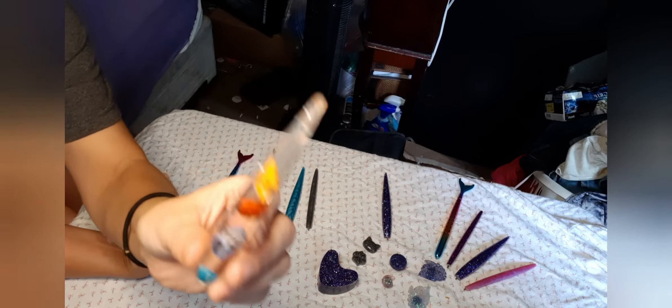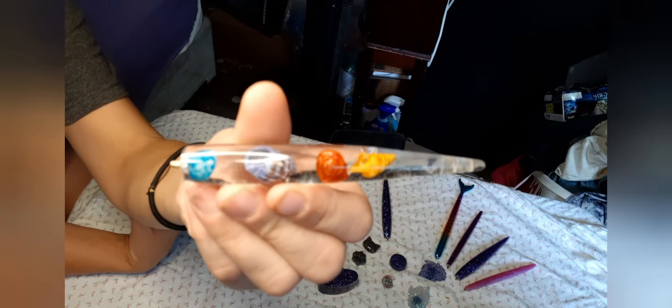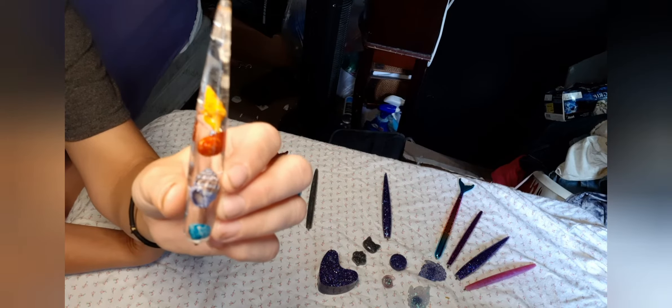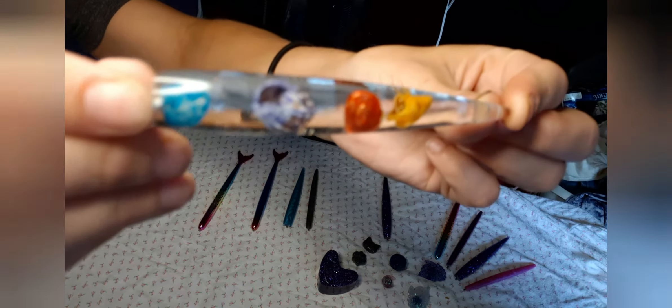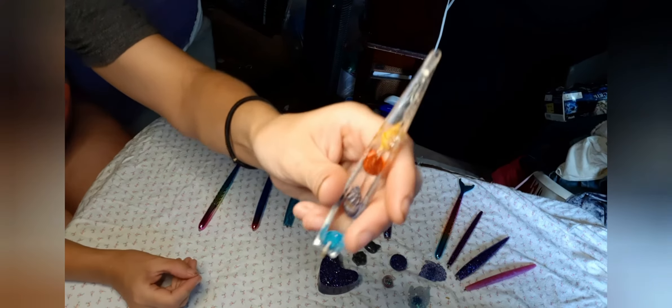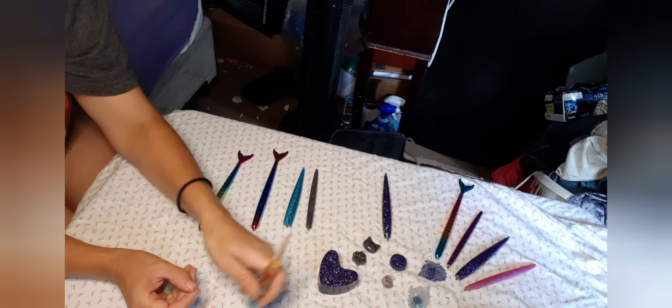Then, this is my absolute favorite — or one of my absolute favorites — the beach theme that has little seashells in it. I just think that is beautiful. I want to say it's either $7 or $11. I absolutely love this one. It does have the groove, which is very comfortable when you are diamond painting.